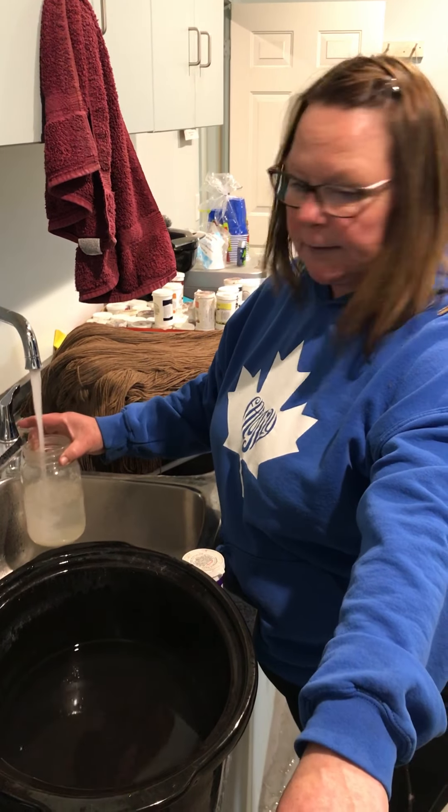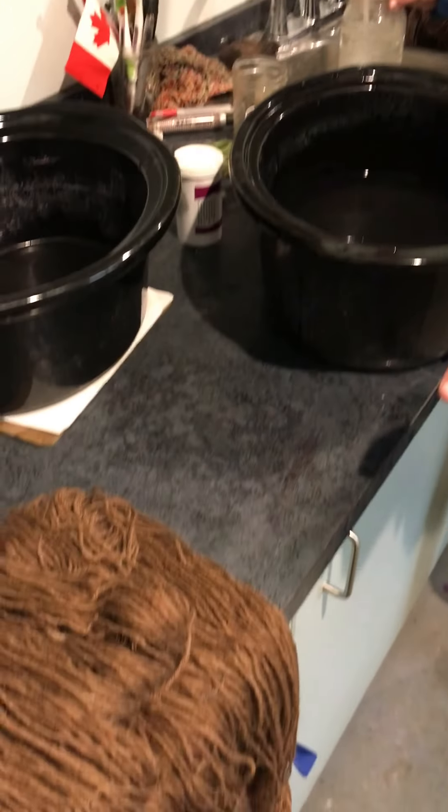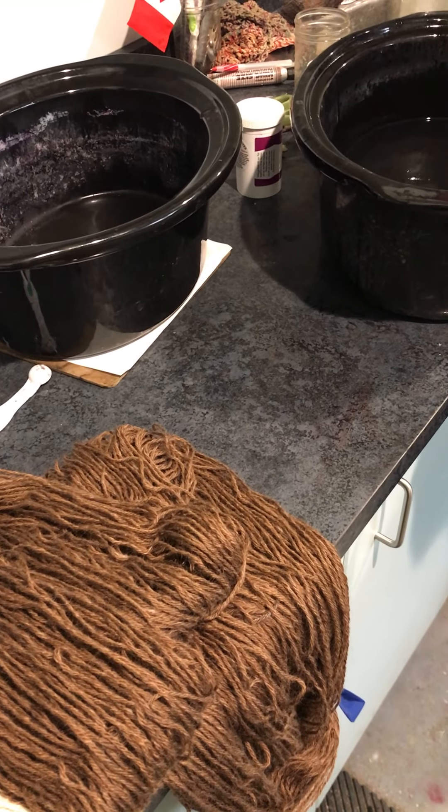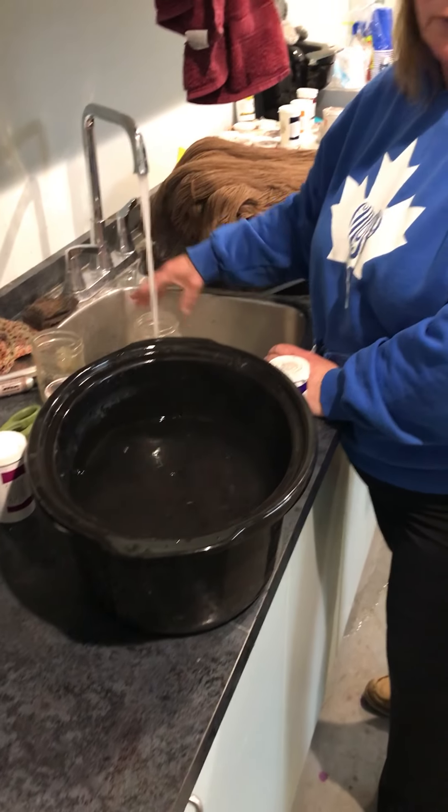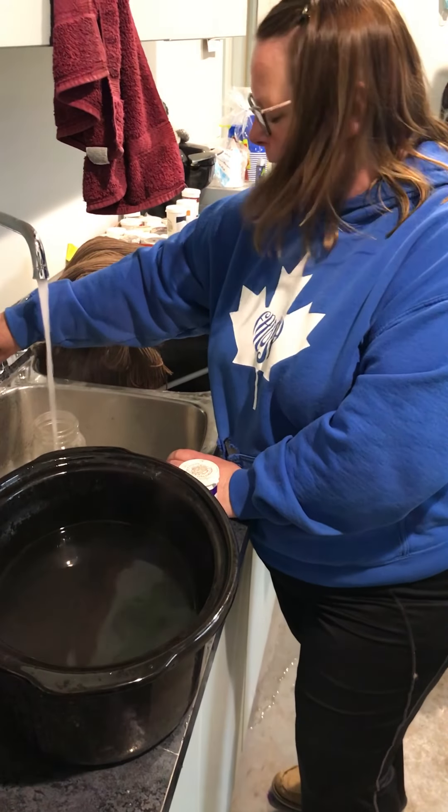The yarn I'm going to use today is a fawn — I'm not using a white. Just because we have a lot of fawn alpacas, and that color gets really boring and old fast. So we want to make it a new color.